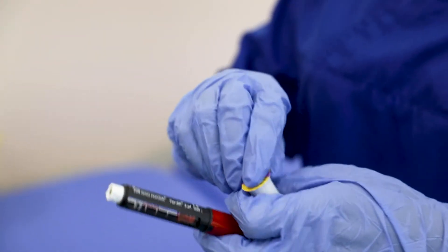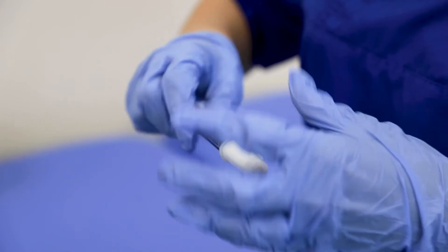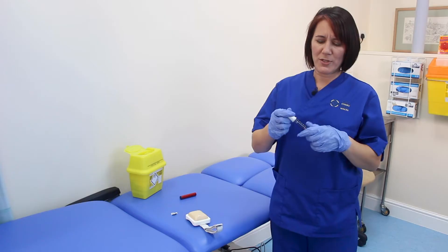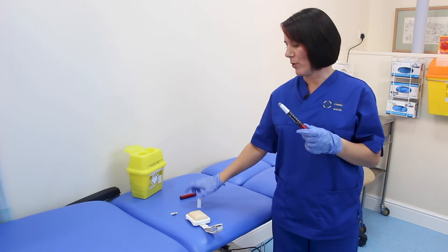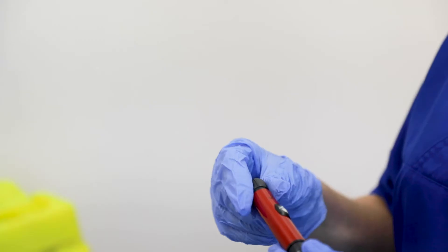Take the cap off the pen and take the top off the safety needle. Screw the safety needle onto the pen just until you feel resistance — don't over-tighten it. Then pull the cap off your needle. You need to always dial up an air shot — dial up roughly two units.